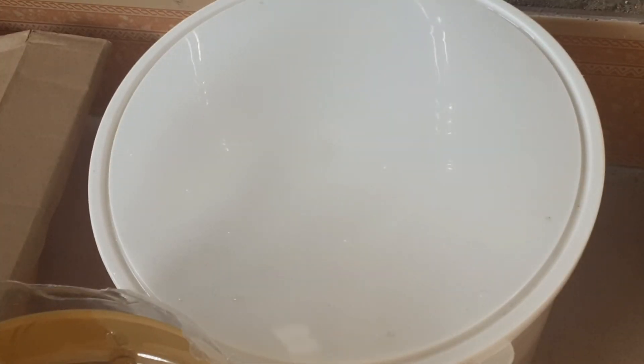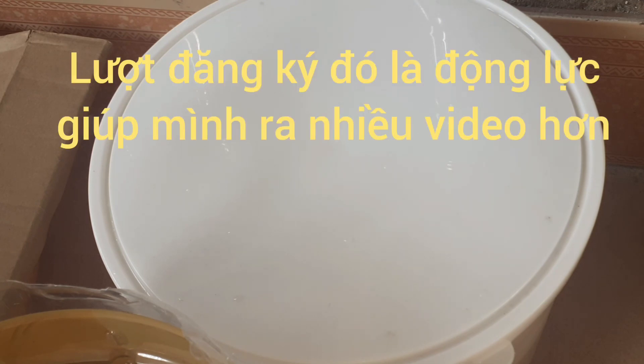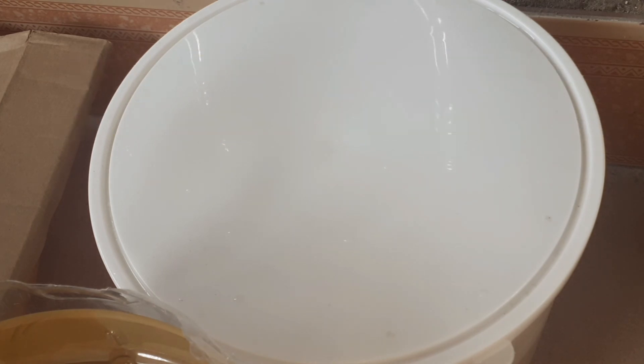Nếu không đẻ thì đợi qua chiều thứ 4. Nếu đẻ chiều thứ 3 thì bắt cá mái ra luôn, rồi để cái trống dưỡng. Nếu cặp này đẻ ép thành công thì mình sẽ làm nguyên cái series ép cá từ nhỏ, từ cách nuôi cá bột từ nhỏ đến 1 tháng tuổi. Clip của mình đến đây là kết thúc, mong các bạn đăng ký kênh giúp mình được 50 người đăng ký thì mình sẽ tổ chức minigame tặng cá cho các bạn. Cảm ơn các bạn rất nhiều, hẹn gặp lại các bạn trong clip lần sau.